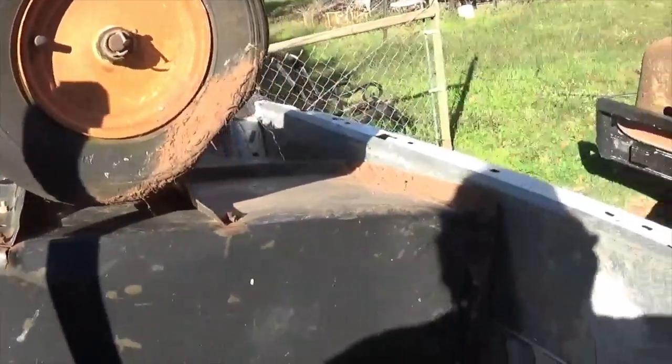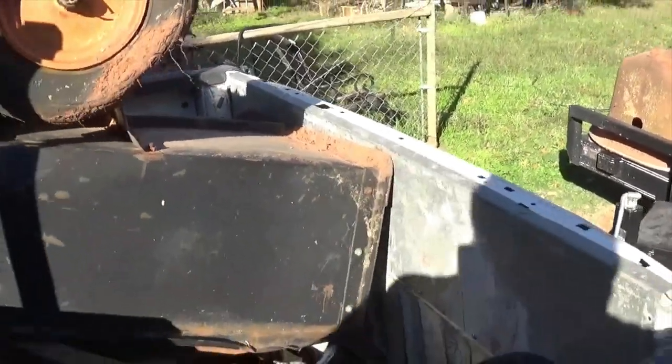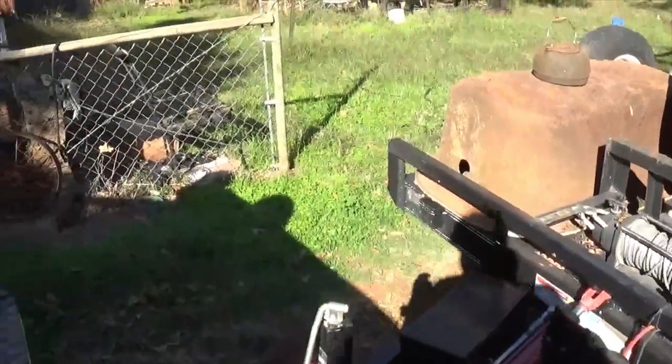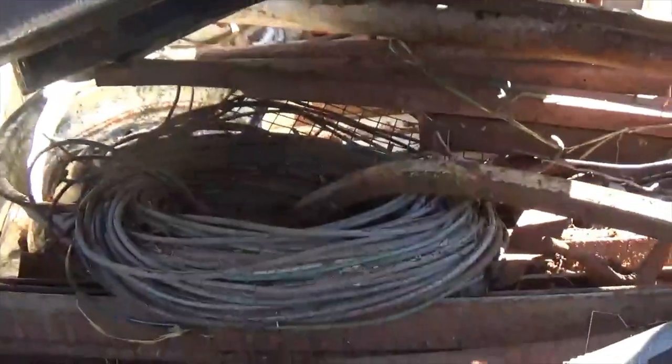This is one of the legs that go on the cages that I've already pulled off the trailer. I thought better - better stop and get the recording before I get too far unloaded, or the recording won't happen. Got some wire there.